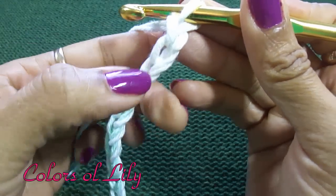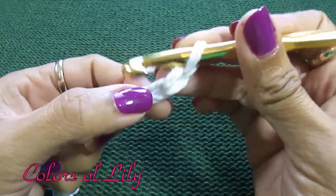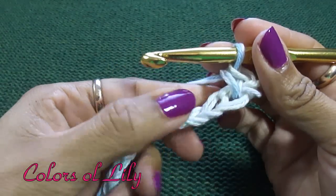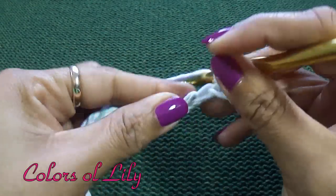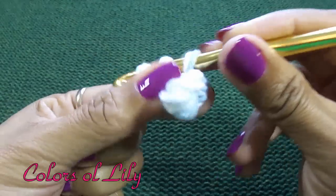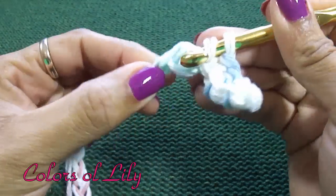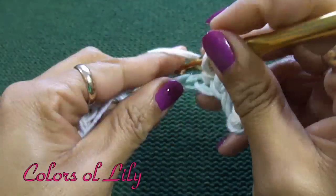Once I finish my 22 chains, I am going to go into the second chain from the hook and I am going to do a single crochet in that chain. In the next chain, I am going to do a double crochet. I am going to continue that pattern all the way to the end — single, then double, single, then double — all the way to the end. I am ending with a single crochet.